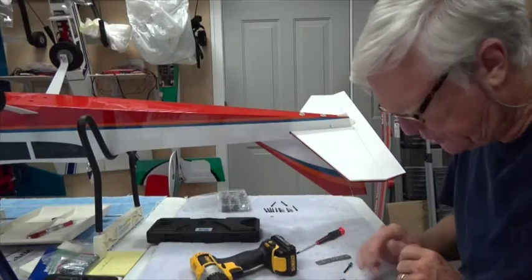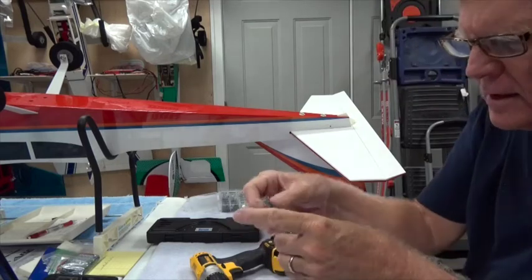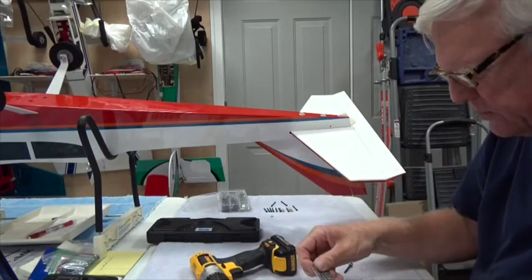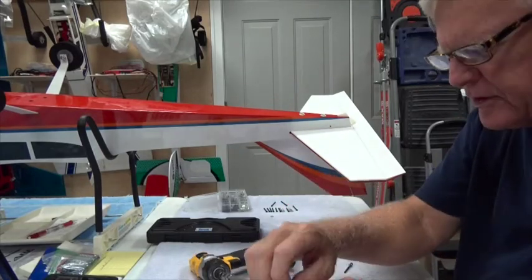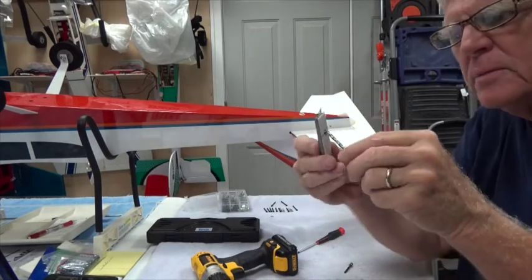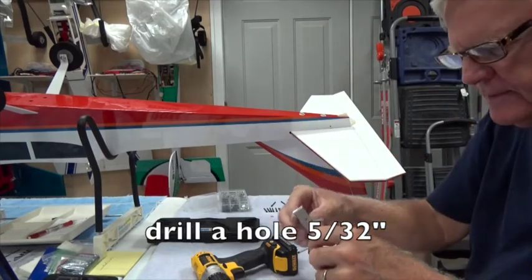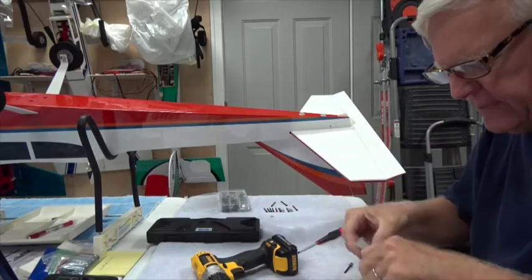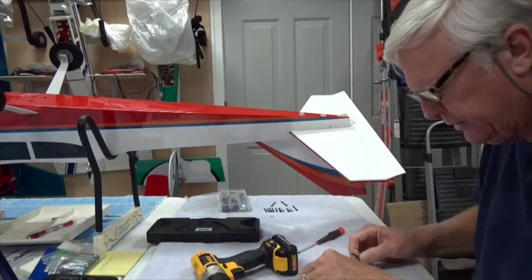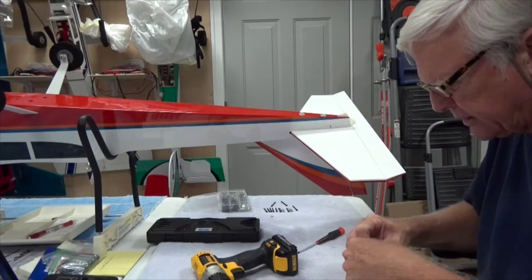The last thing to do is attach the two pieces of lead weight to the tail of the aircraft. I stacked these together and drilled a hole through them — the hole is a number 56 — and that fits a number 6-32 two-inch bolt with a nylon nut on it.